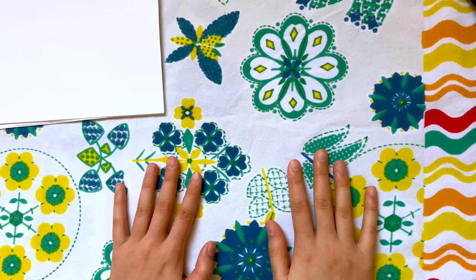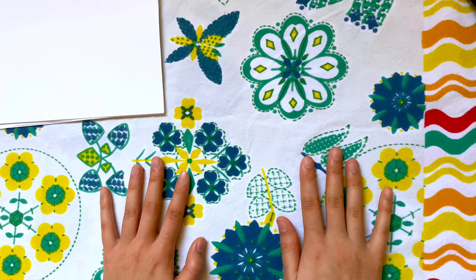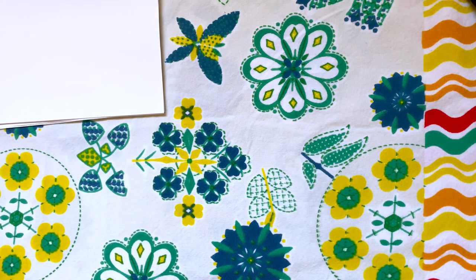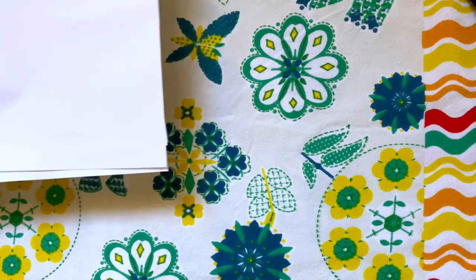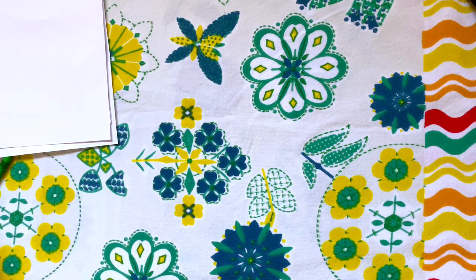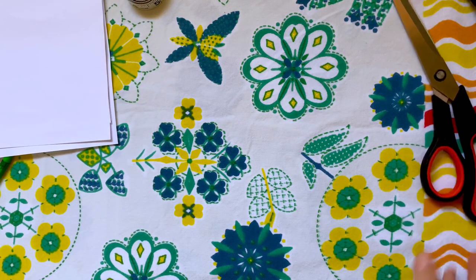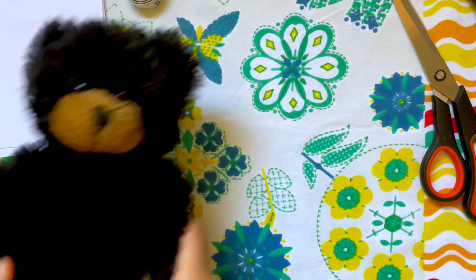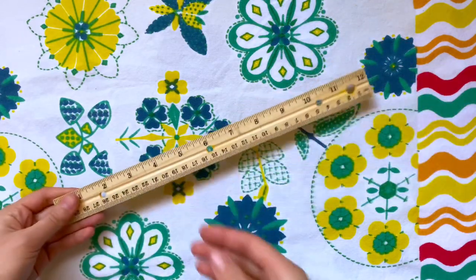Hey everyone, today I'm going to show you how to make your own sewing patterns for stuffed animal clothes so you can make clothes that fit your stuffed animal perfectly. The materials you'll need are some plain pieces of paper — I like to get ones that have already been used, so I just grab these from the recycling bin. You'll need a pencil, a flexible measuring tape, scissors, the stuffed animal you're making clothes for, and a ruler for drawing straight lines.